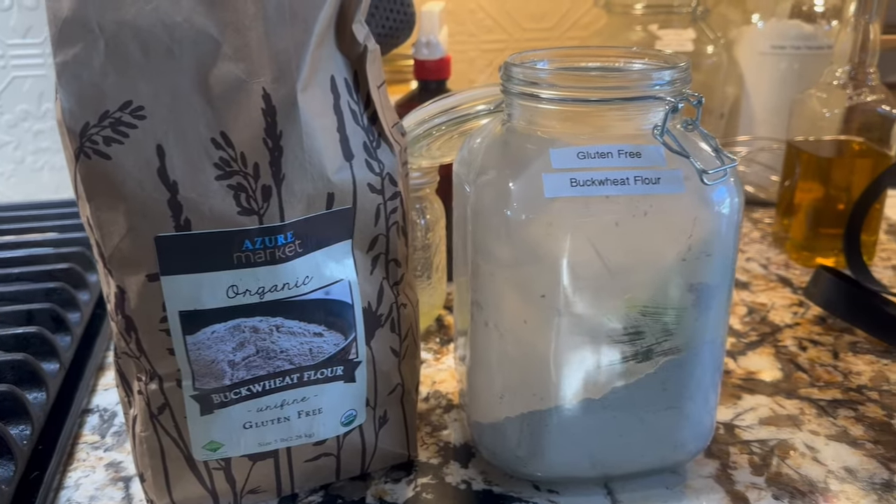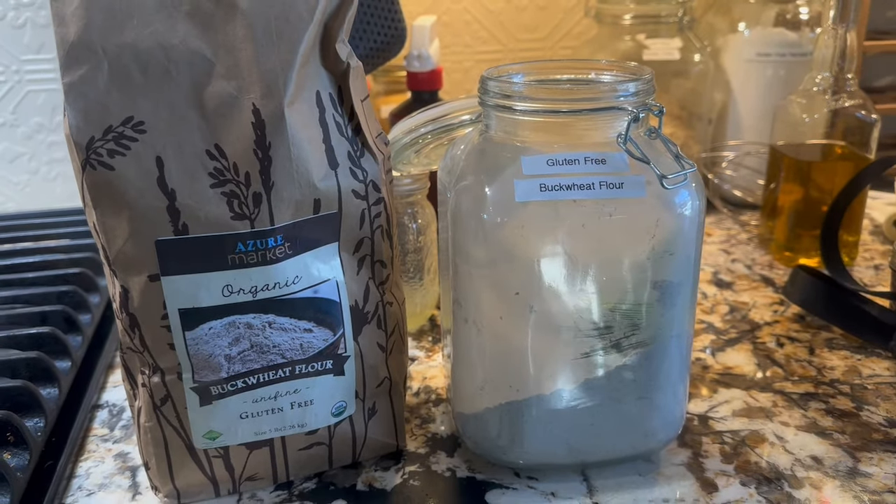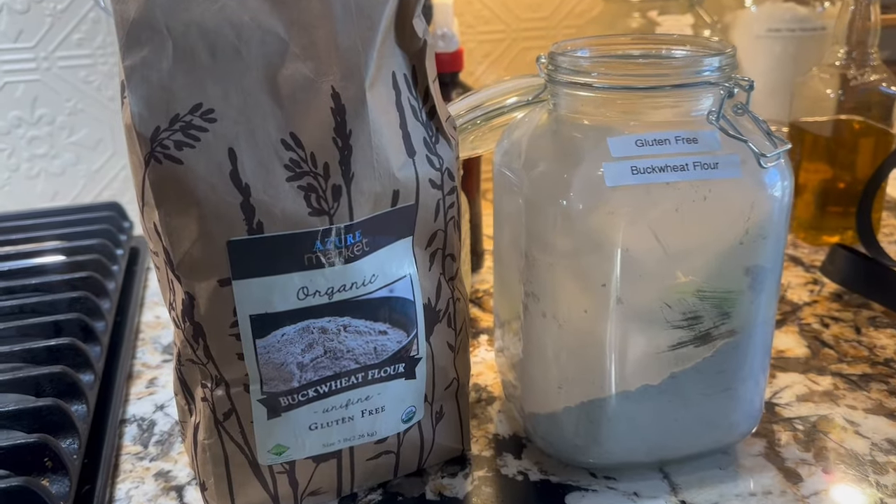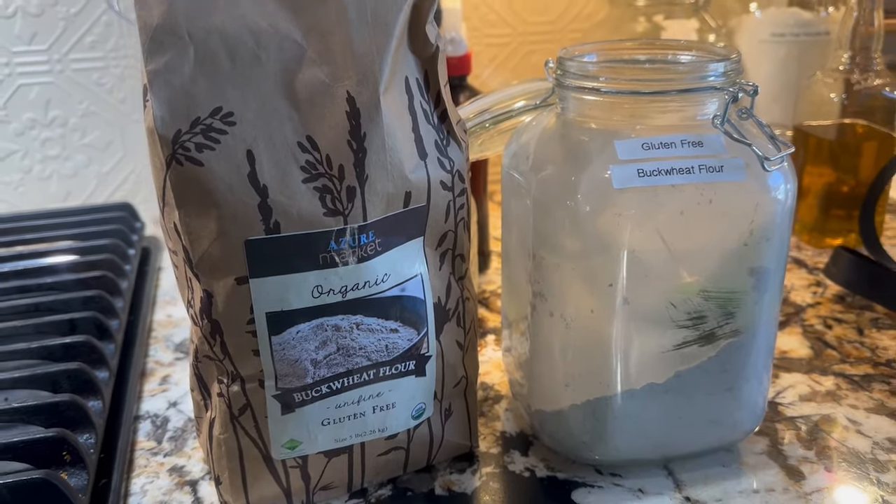Good morning everyone. Today begins day 14 of the pre-virus challenge for the pantry.